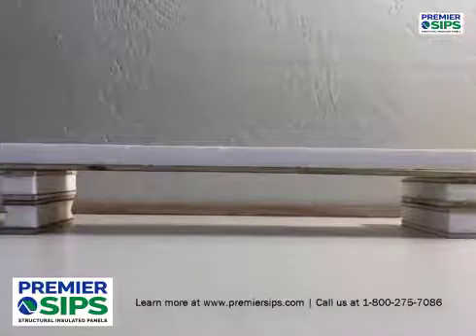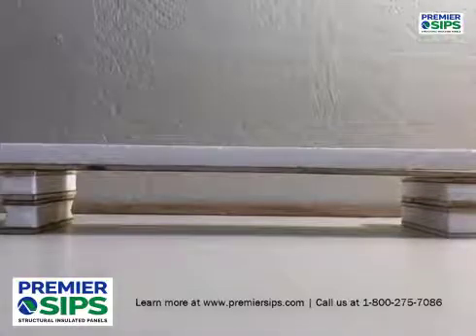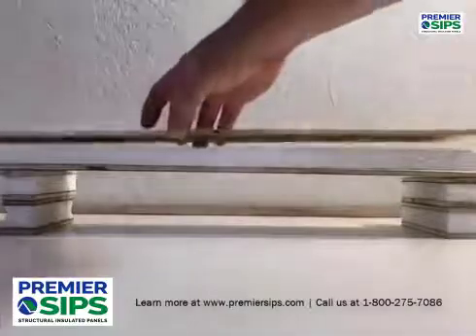The rigid foam insulation in this case is about three quarters of an inch, and typically they come in dimensional core thicknesses — three and a half up to eleven and a quarter inches thick. And here's the next skin.